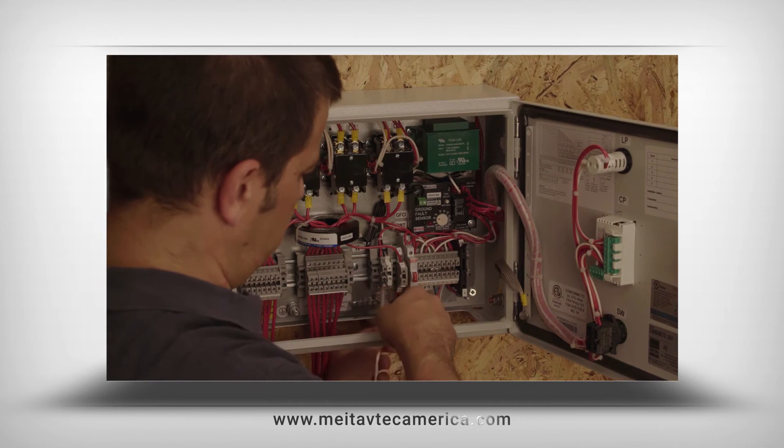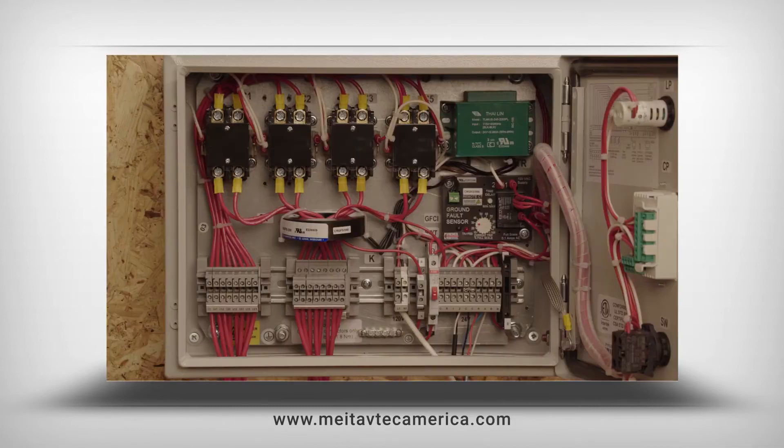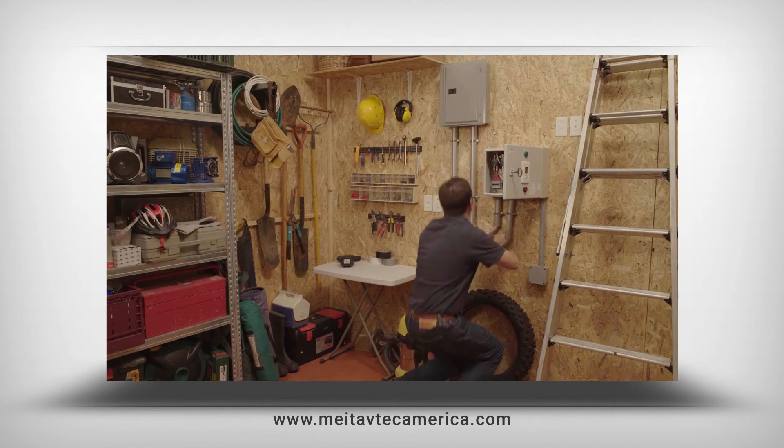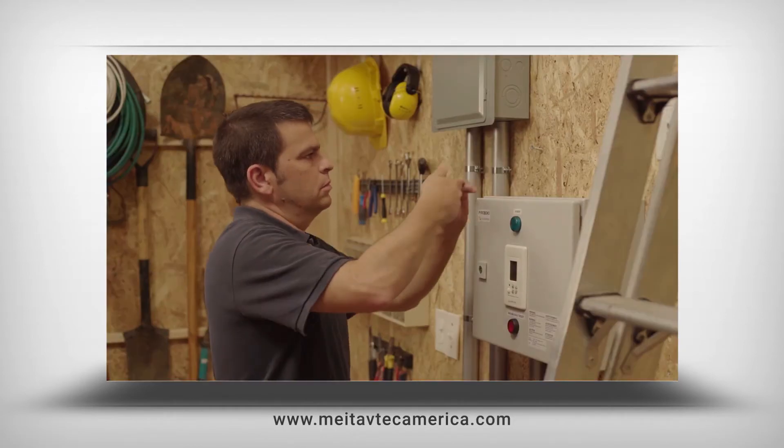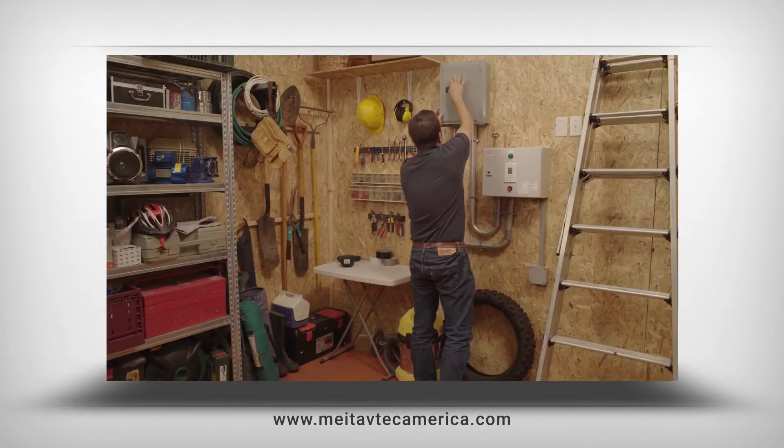After wiring is completed and the snow melting system is installed, optional fine-tuning of most of the parameters is possible. System testing can be done at any season and condition by the installer or service technician.